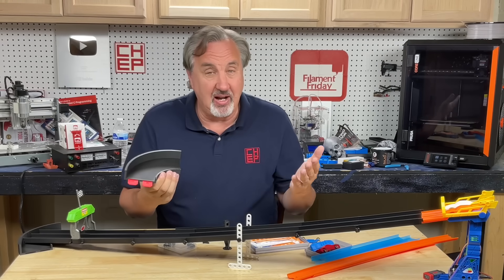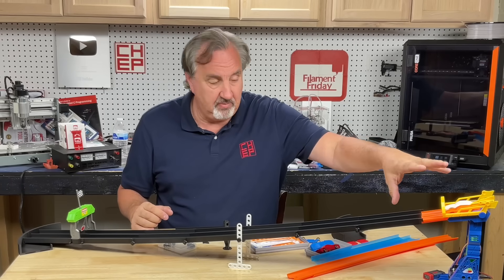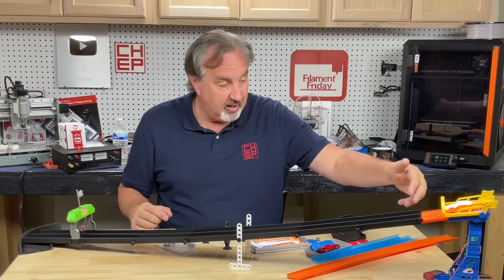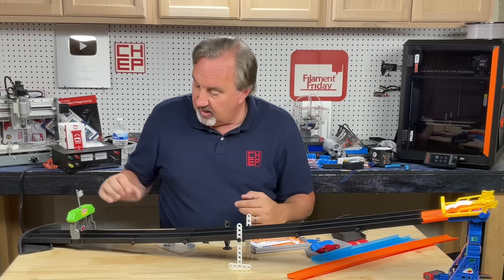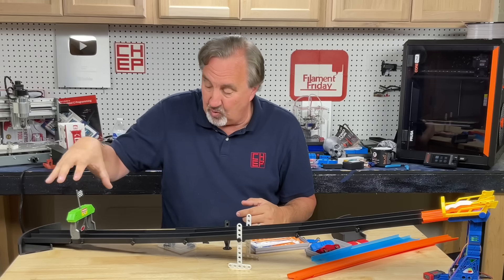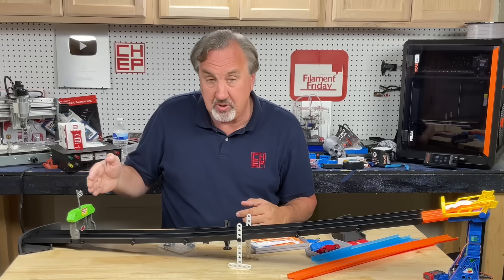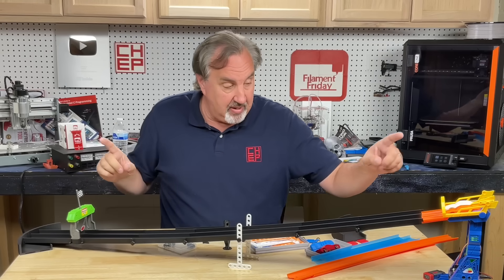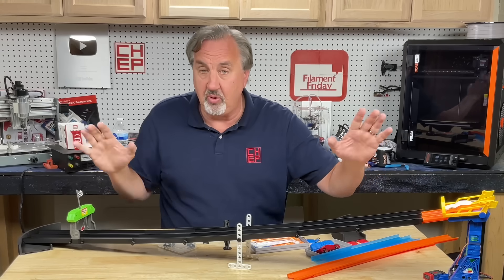If someone's got an idea, let me know in the comments below. I also want to replace the existing structure with 3D printed parts and a better starting gate — instead of lifting, maybe drop down. I also want a better finish gate that actually works. Maybe I'll do some kind of laser light or sensor so it trips and lights an LED, and I can tie the two together so I'll know the amount of time it takes to go through the whole track.